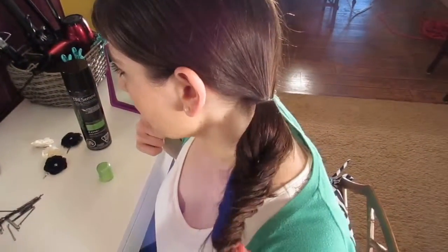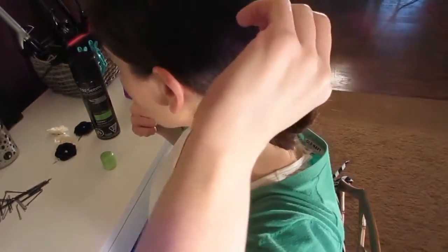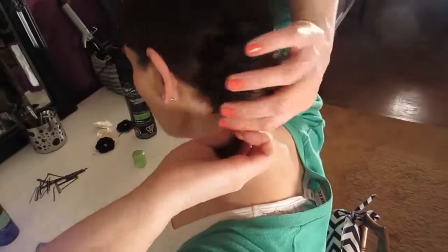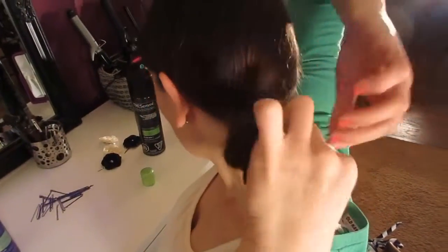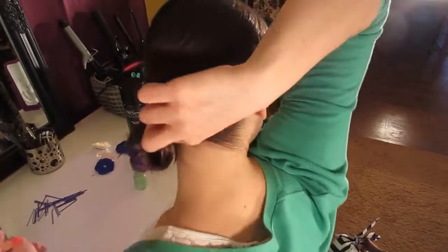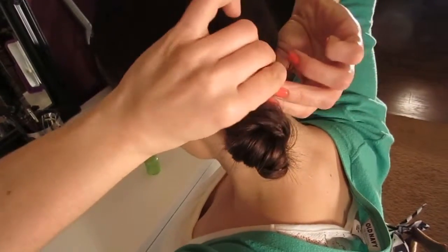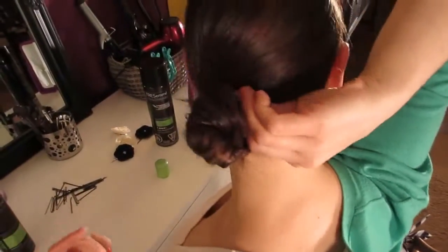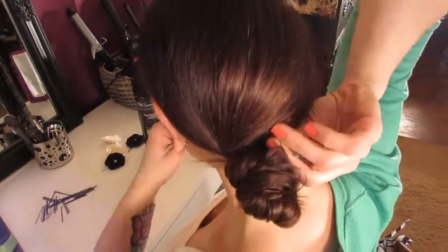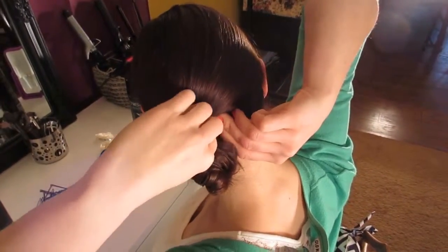Now you're going to take the bottom of your ponytail and pull it back and around that ponytail holder at the top. You're just going to keep wrapping your ends around until they come up at the back. Then tuck those ends under and pin it with a bobby pin.